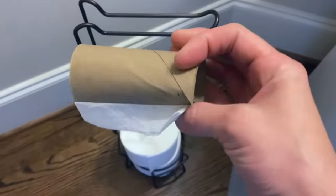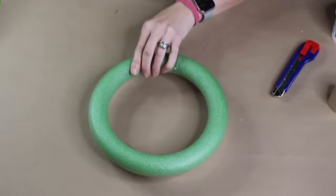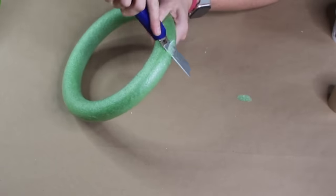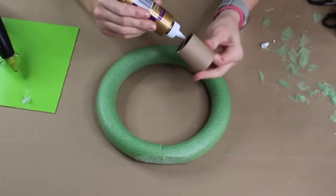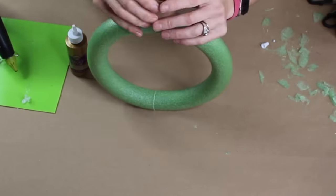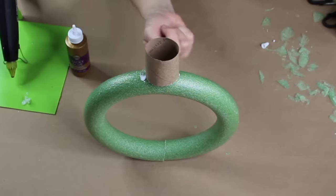We're starting with a toilet paper roll and cutting it down to about half its size using an X-Acto blade. I essentially want to create a flat piece, going around the inside to where I want it to fall, and then continuing to add glue around the surface.